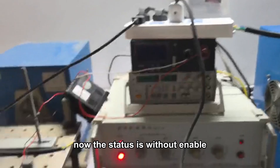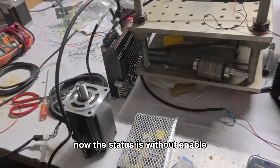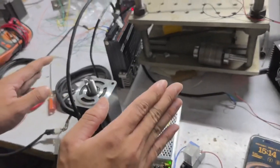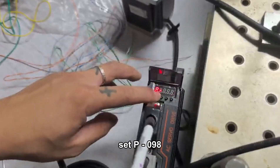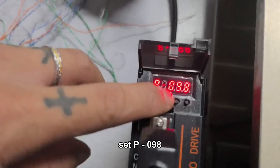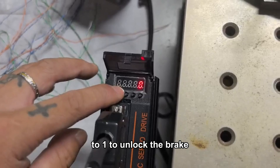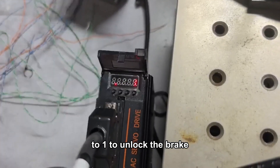Then we power on. Now the status is without enable, so we need to set the motor to enable. Set P0.98 to 1 to unlock the brake.